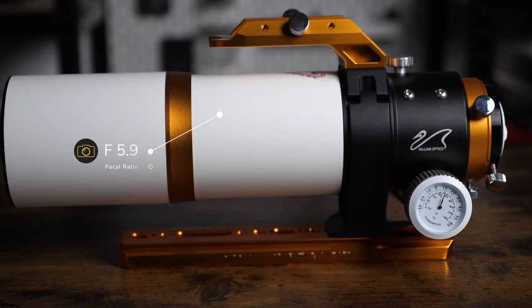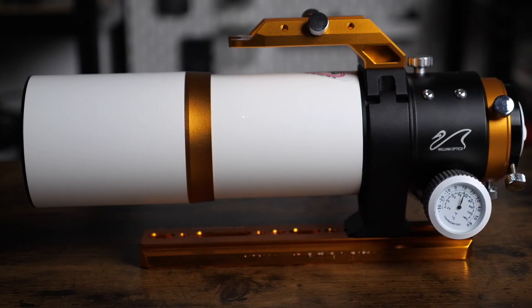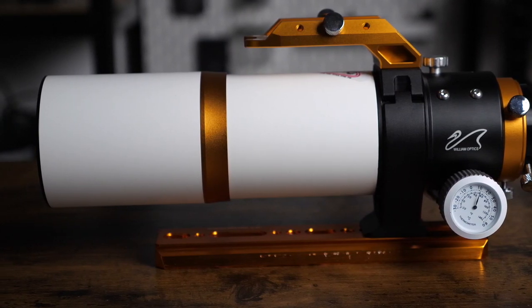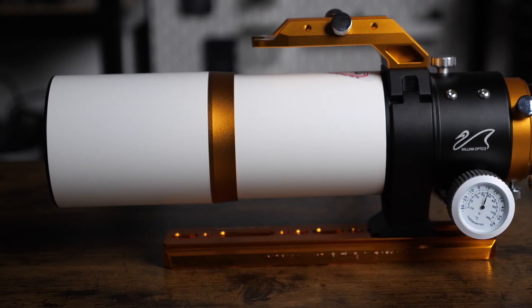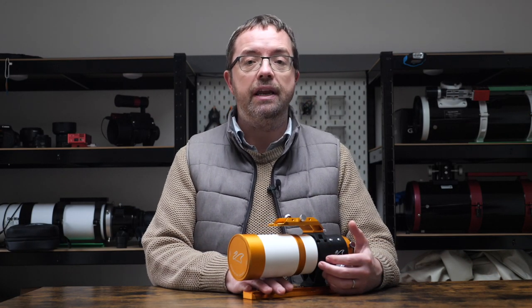It has a focal ratio of f5.9, meaning it's not the fastest nor the slowest of scopes. But if you're interested in speeding it up, William Optics also have a 0.8x reducer, which brings the scope down to f4.72. I've just got the standard flattener, which I'll show you later in the video, so my version runs it at native f5.9.